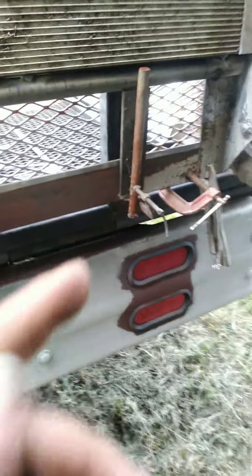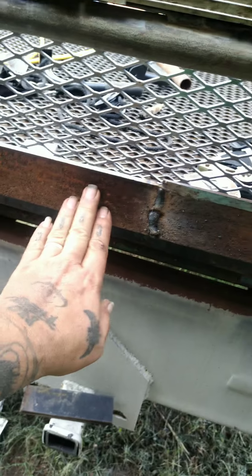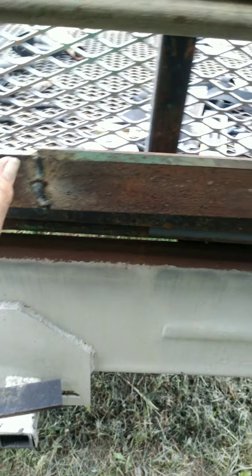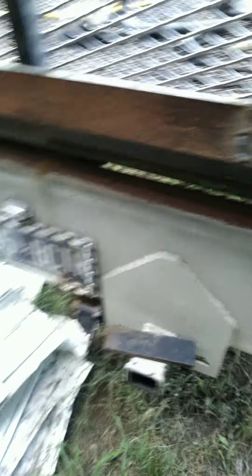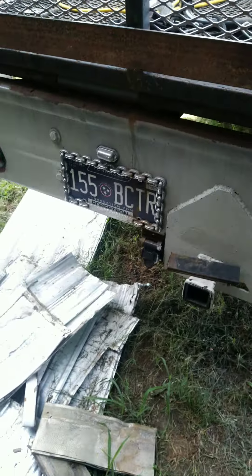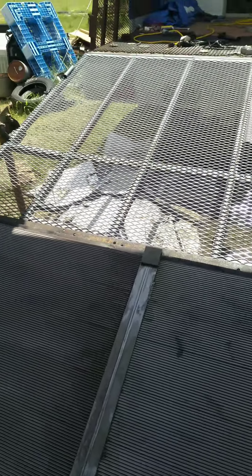I'm adding these plates here so as I drive up this and put pressure downward, those plates will be welded solid — it's not going to allow that to go down. Because in order for this to go down it would have to pull on this, and if it pulls on this it pulls up on the hinge. That is my plan for now.